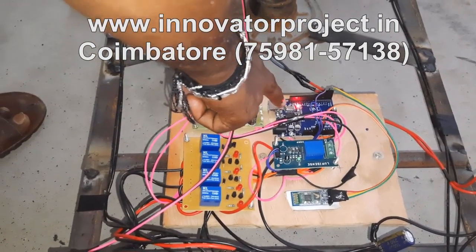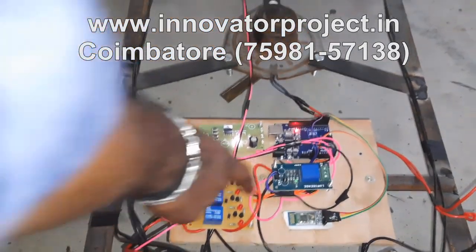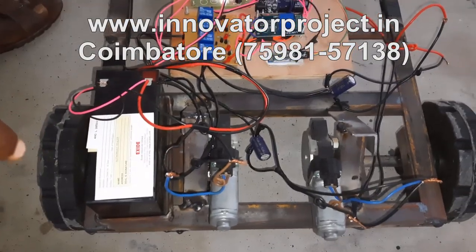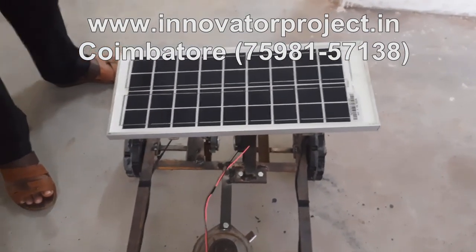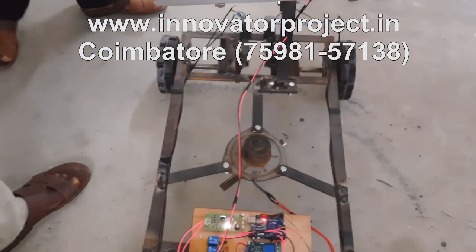This is the microcontroller. These are the 5 relays — forward, reverse, left, right, and grass cutter, total 5 relays. Battery is 12 volt 7 ampere rechargeable. Once charged, it runs for 40 minutes. The solar panel is 12 volt 10 watt — it takes 6 to 7 hours to charge the battery.